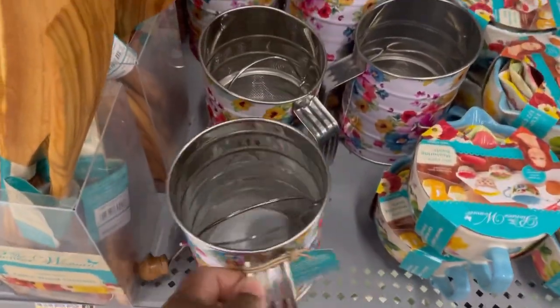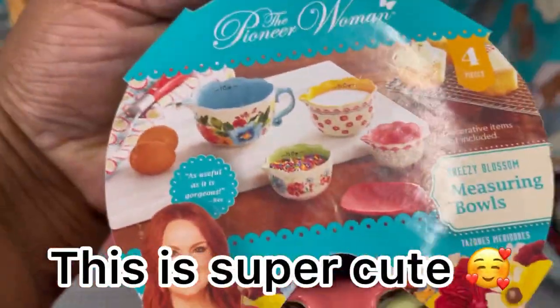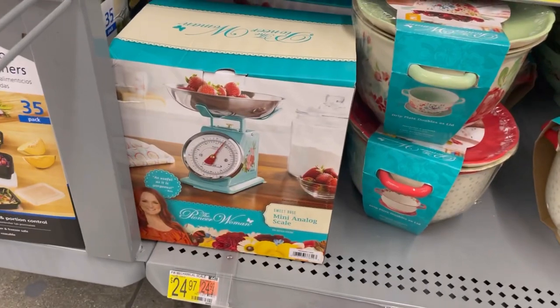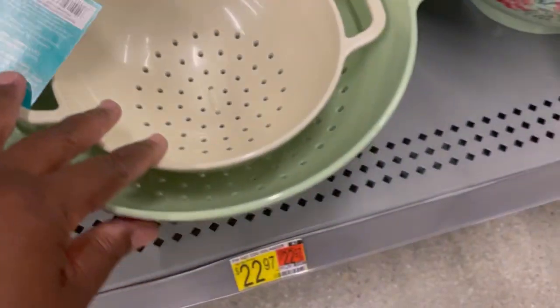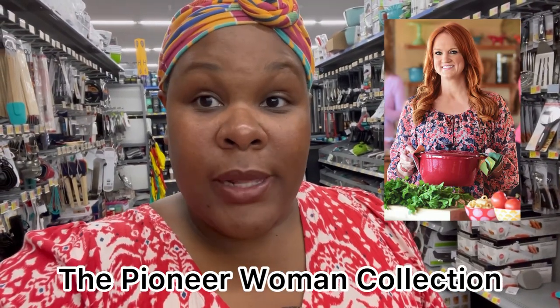The glass measuring container is there, and then they have individual utensils you can buy. This is a sifter — very cute — and this is their measuring balls. These are adorable. There's a mini analog scale, this is a berry colander, and then we have the colander set. Over here some ceramic bowls — it's like a three-piece for 20 bucks. I want to take you guys along real quick — I bought a couple of their pots. I bought their pot and a griddle — I'm going to show you that in a second.